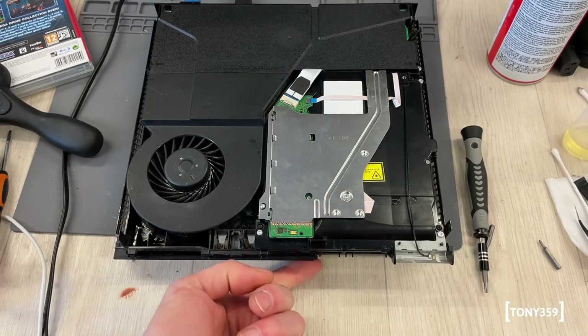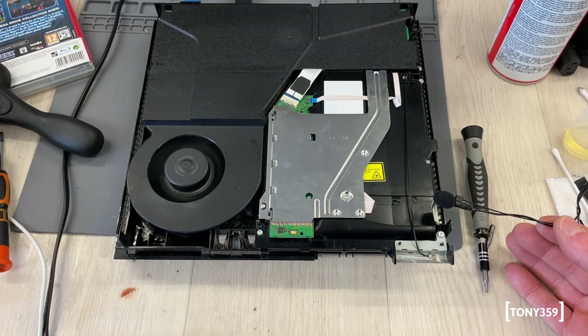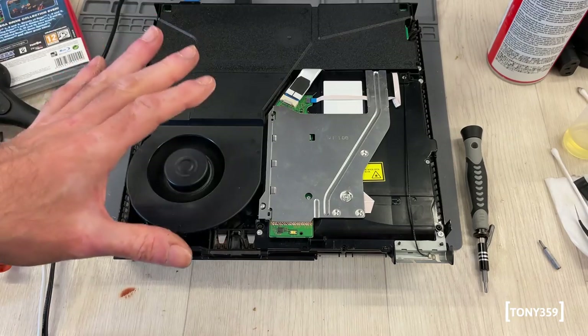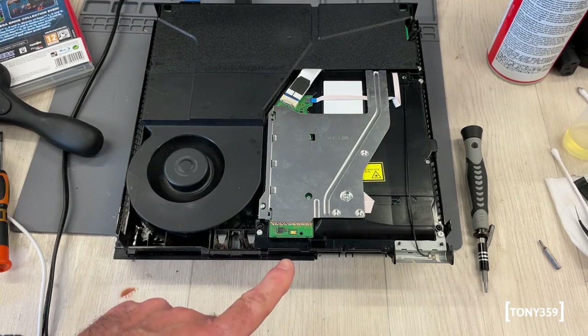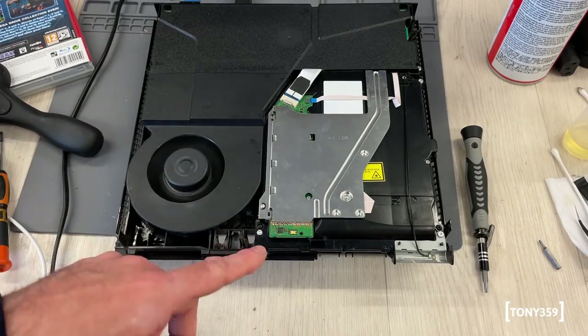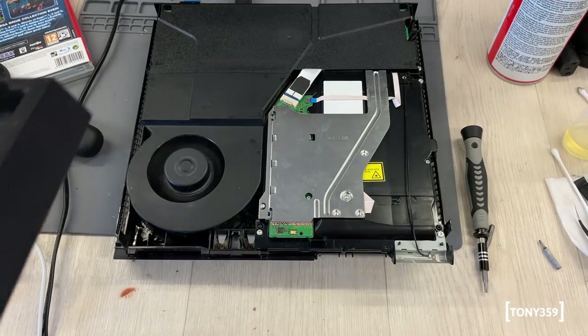The drive is back, so let's test it out and see if it works. It works absolutely perfectly. The final issue is I can't get the eject button to work when the cover is on. The button works when I touch it - I think it's a capacitive button - but unfortunately when the cover is on, it doesn't work.